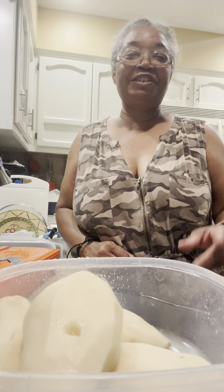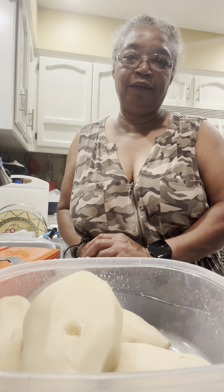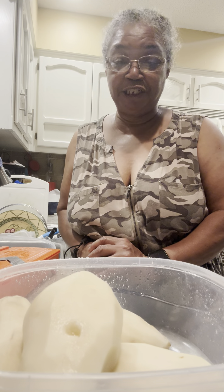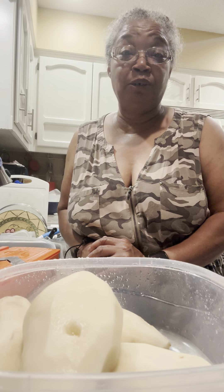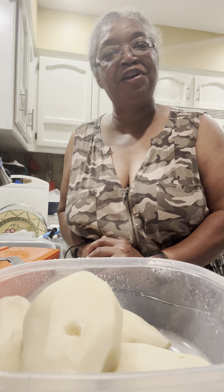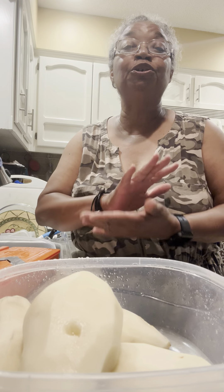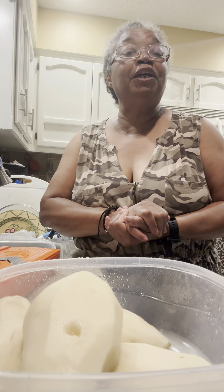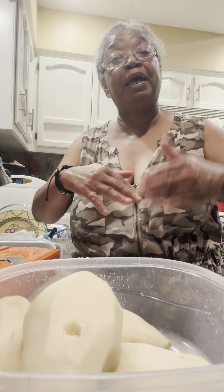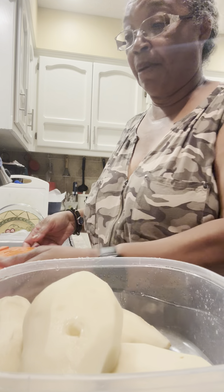Hi guys, welcome to Brenda's Kitchen and Garden. Today I am doing homemade potato chips. I did them a long time ago, just to see how they would come out, and they came out very well. I want to take you through the process so you can see how to do your own potato chips. If we can do these things ourselves, why should we go to the store and spend all that money for a bag of chips that's not even full?